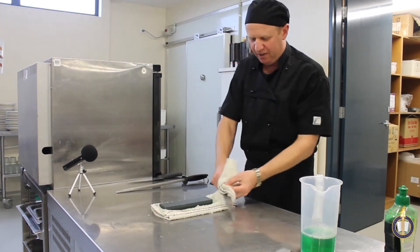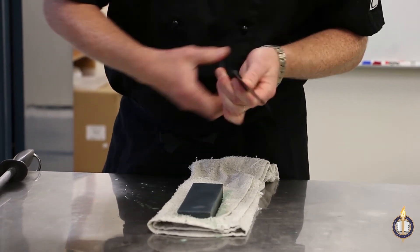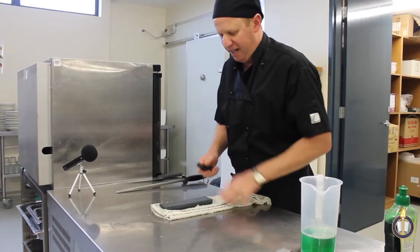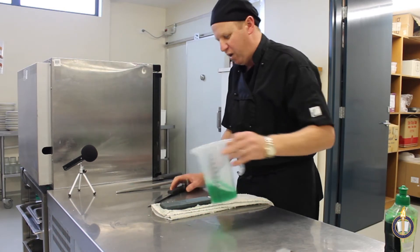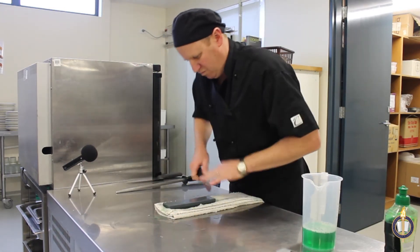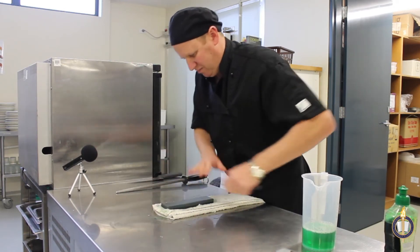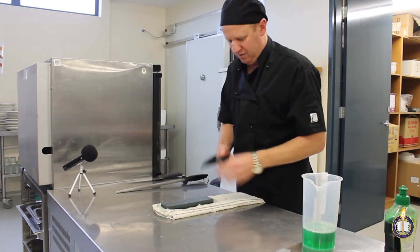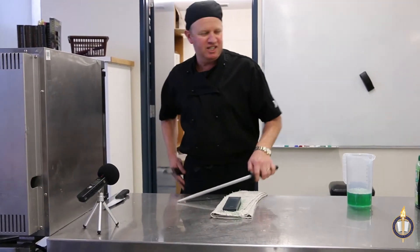We then check for sharpness by running our finger across the blade — it should feel quite grippy as you pull your thumb across. That doesn't quite feel right, so I'll do the 10-by-1 count again. We then check again, and that feels quite good. So now we steel the knife.